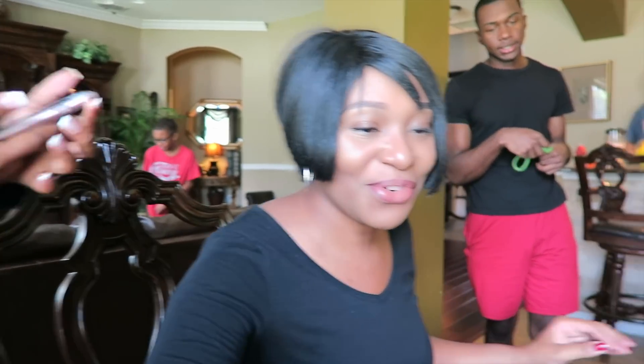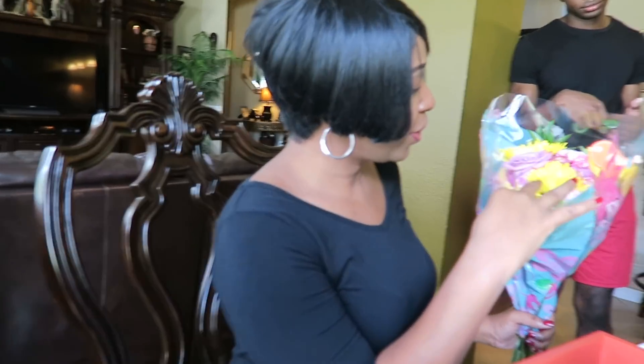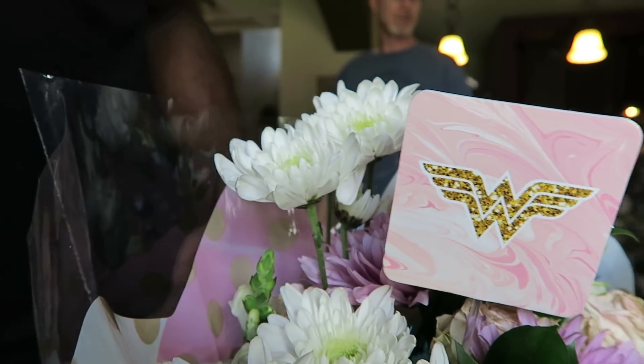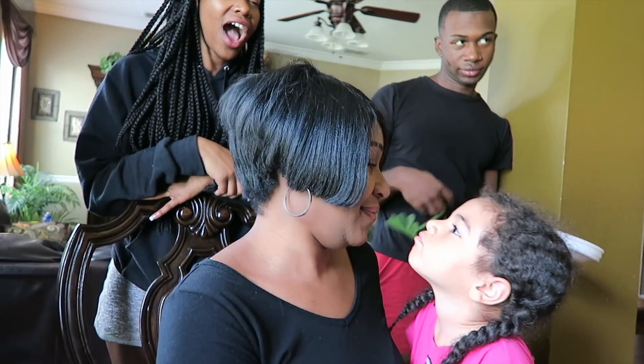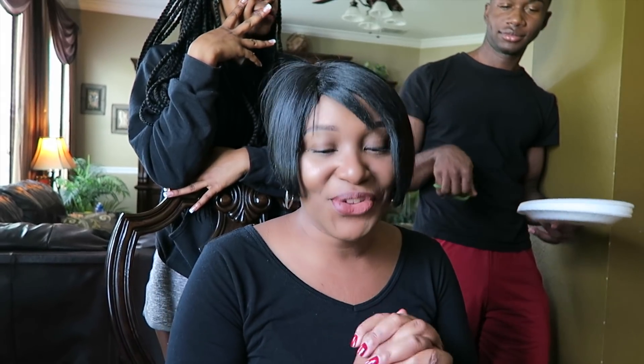And we have some beautiful flowers here — look at that! Look at the little bird inside of it. Wonder Woman! Oh, that's beautiful — thank you Jamal. Jamal cooked. I made the waffle, so don't just take it all — see who else cooked. I tried to help. Thank you guys, thank you.